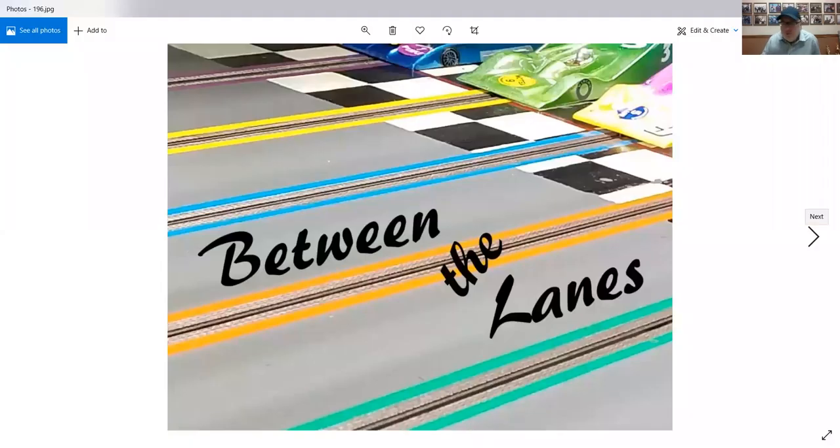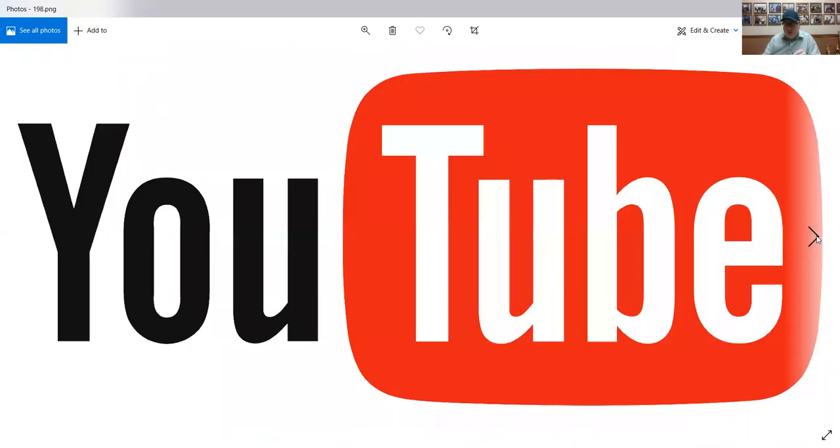Good evening and welcome to Between the Lanes, episode number 137. I'm Ron. I'm Shane. We have a few topics tonight because, as usual, we don't have any race results or reports. Welcome to Between the Lanes, episode 137. You can find us on YouTube, SlotRacers channel, 137 episodes, and some special episodes.